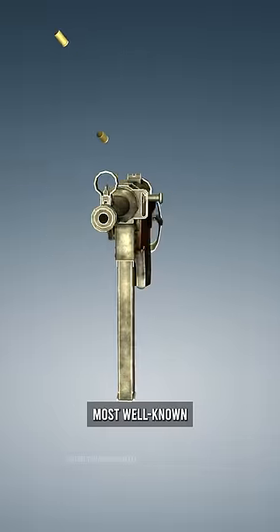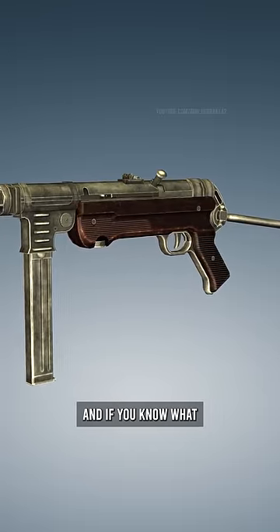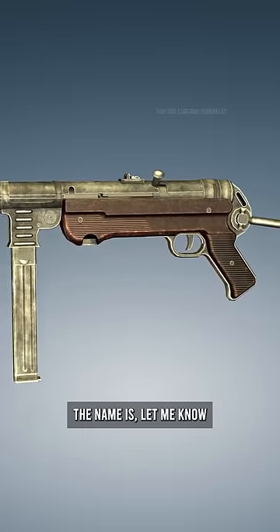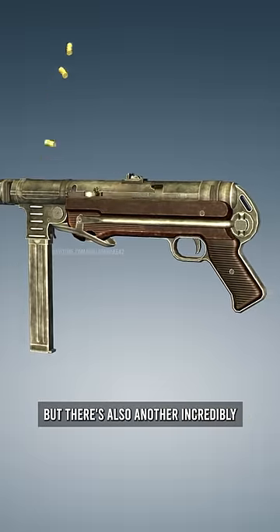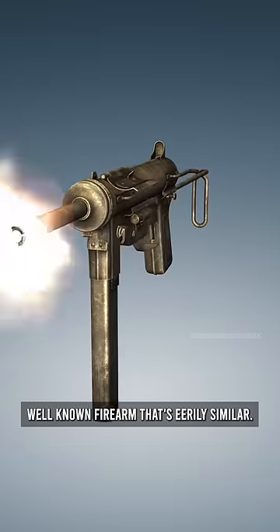This is probably one of the most well-known firearms ever manufactured — if you know what the name is, let me know in the comments below. But there's also another incredibly well-known firearm that's eerily similar.